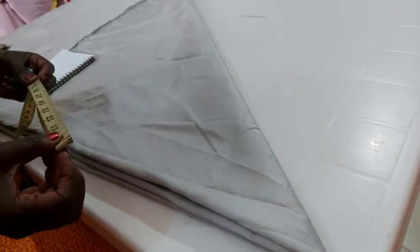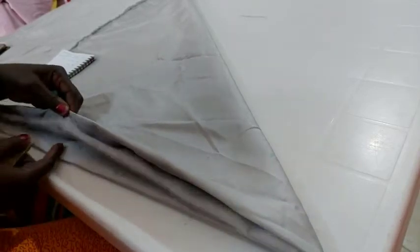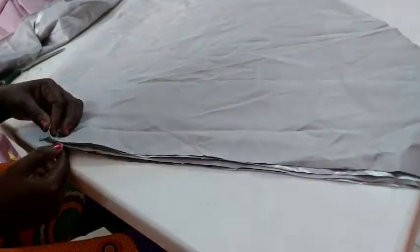By the time I finish adding 10 inches to my waist measurement, I'll be working with 36 inches. I divide that measurement by four — I'm getting nine and a half. Then divide that nine and a half by four again. So now I have the front and the back marked at the same length.